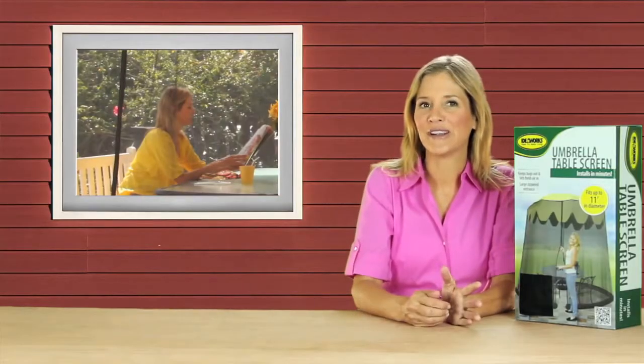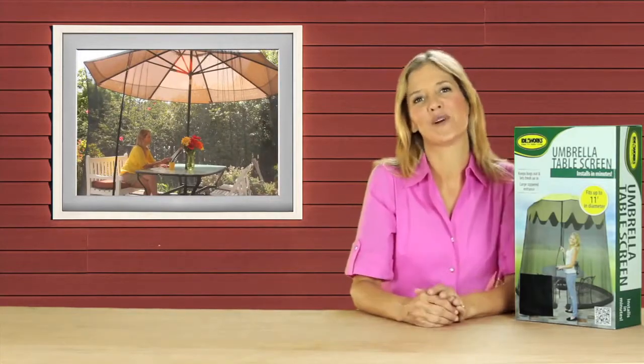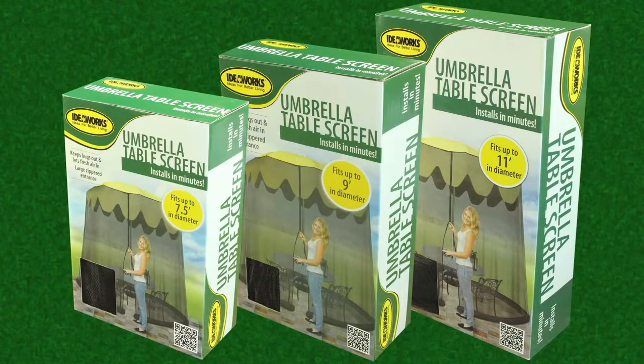The umbrella table screen has transformed my outdoor table into an outdoor room, and now I can truly enjoy my backyard. Thanks Idea Works for another great solution.